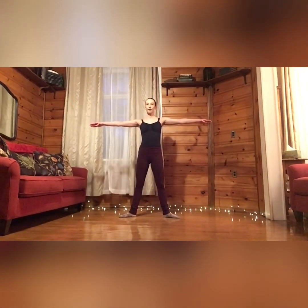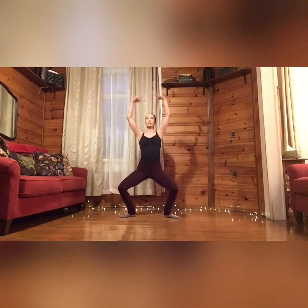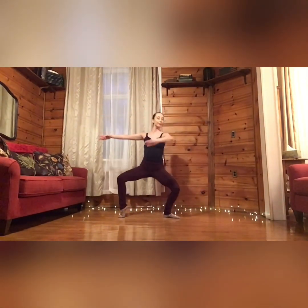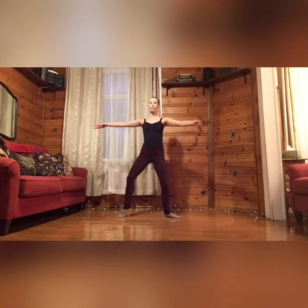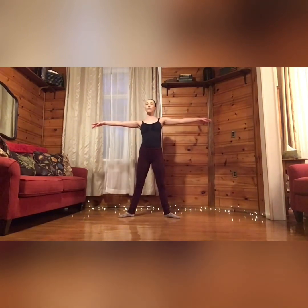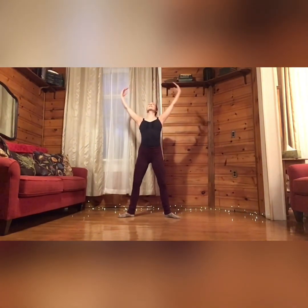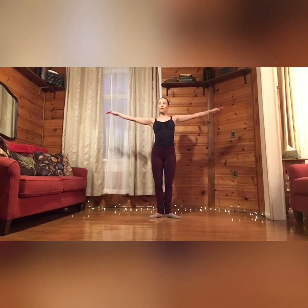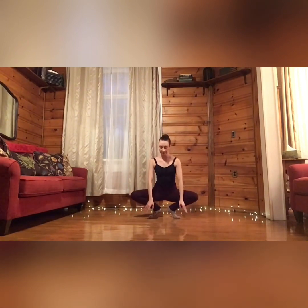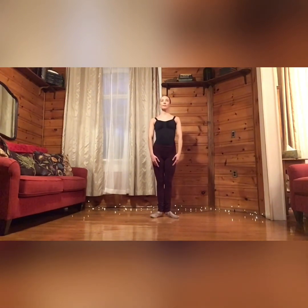Ready for plies, starting in second position. We go — plié and stretch, arms to fifth and stretch, curve over and stretch, fifth and stretch. One knee and other knee. Again — lift the heel, and switch. Plié with a curve. Good. Plié with a high lift. Tendu first, here we go — grand plié, curving at the bottom, bringing your knees to parallel, roll up, and back to first position.